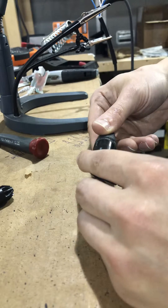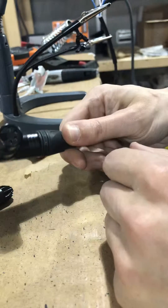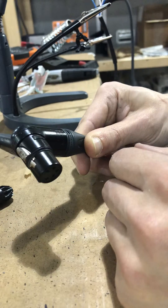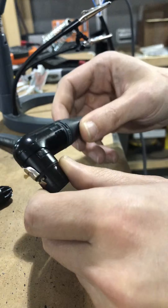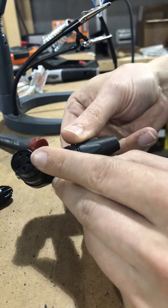Welcome to the first ever episode of Today I Learned with Billy. Today we're going to be learning about how to take a Neutrik NC4 FRX connector apart. This video is intended to show how you take this connector completely apart if this part is snapped in and assembled.